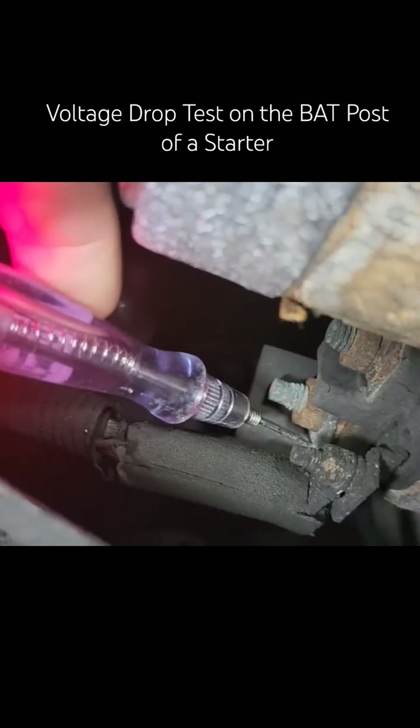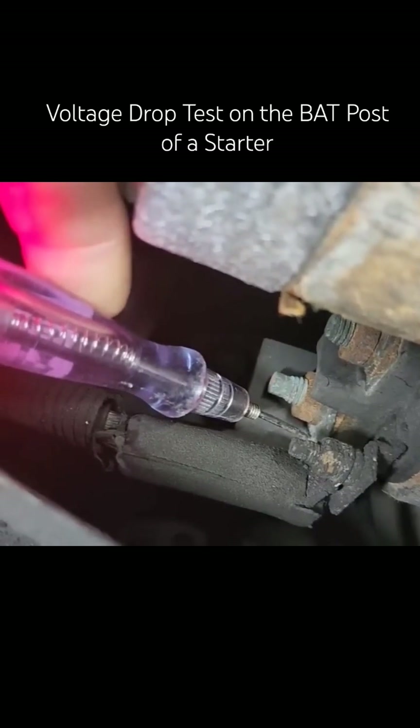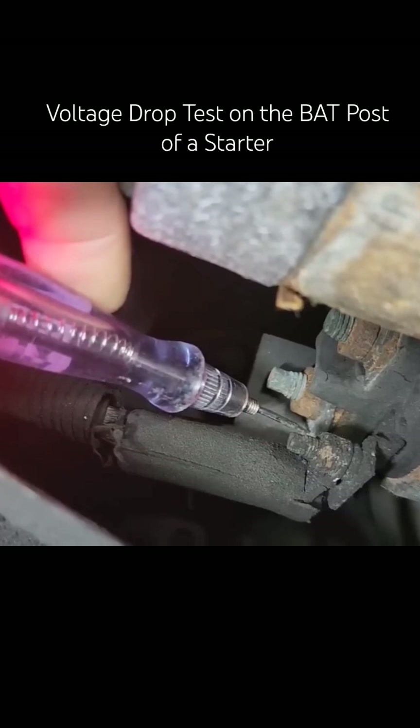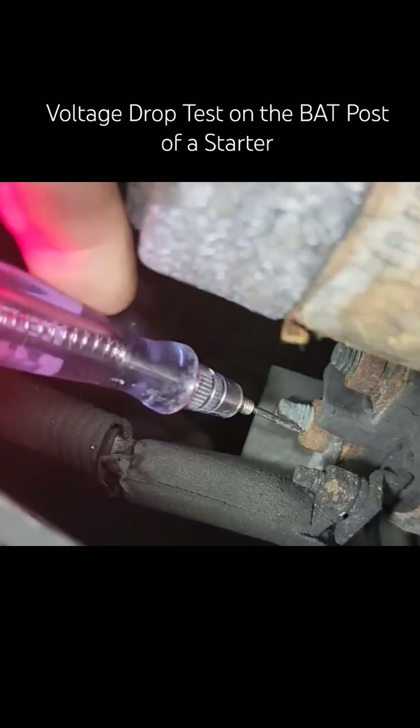I'm on the eyelet now. Crank it. See how the eyelet stays lit? Go ahead and crank it again. That means our voltage drop is right here, literally right here.